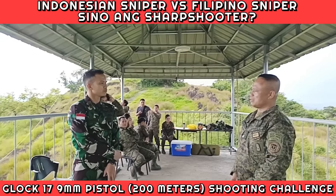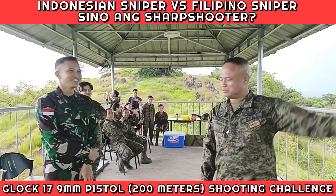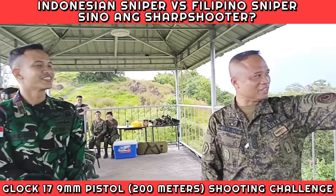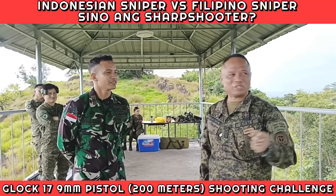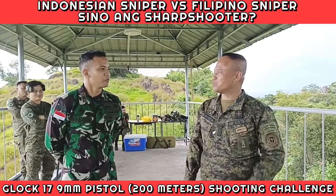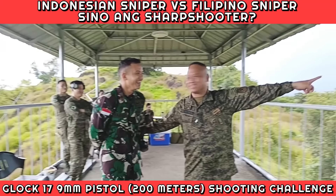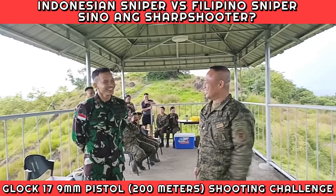So next test — before you pass, let's fire. When we go on mission we have a backup weapon, the pistol. At 200 meters you must be able to hit that target with a 9mm pistol. Do you find it impossible? Because I was able to hit 500 meters — 300 meters is easy.